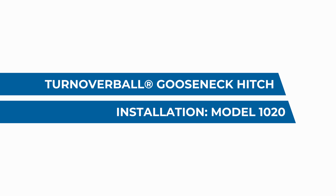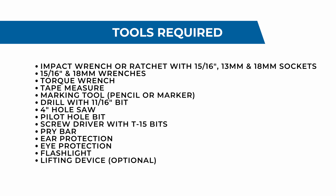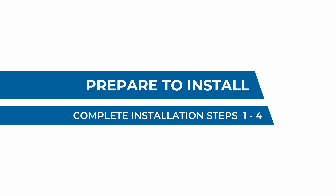Chris Long here with B&W Trailer Hitches. Today we're going to install the turnover ball gooseneck hitch in a 2020 GMC 3.25-ton pickup truck. The correct part number for this application is the GNRK1020. If you need help making sure you've got the right hitch for your truck, use our hitch finder tool on the website, or call us at the 1-800 number. The first steps are to drop the spare wheel and tire and get the heat shield out of the way so we've got room to work.